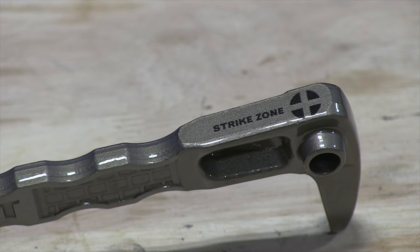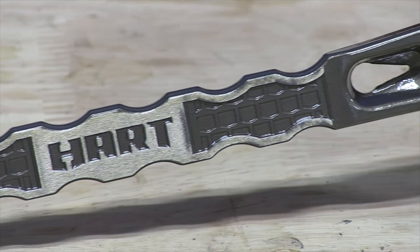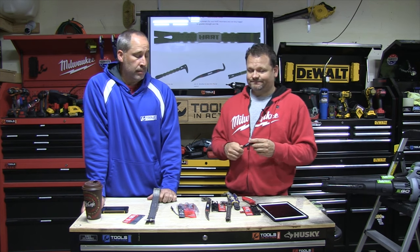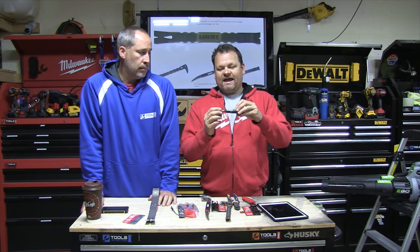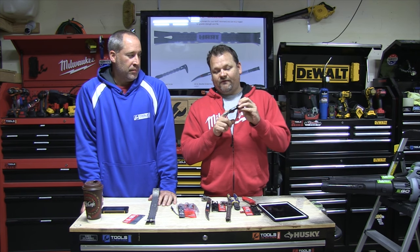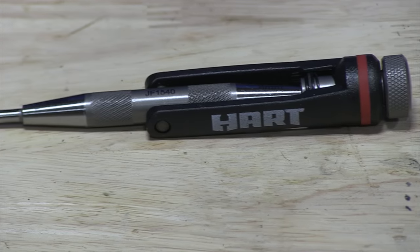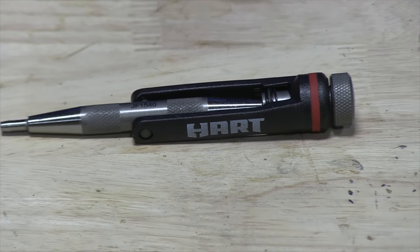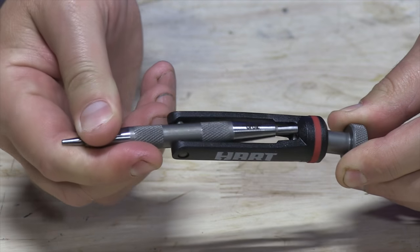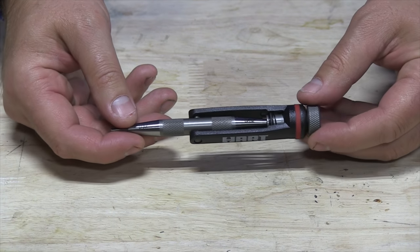My favorite thing they sent us is the HART nail set. How many times have you had a nail set and wished you had a different size? This is a cool invention. One side is 2.4 millimeters and the other side is 8.8 millimeters. So when you're striking with your hammer and need a different size, you just pull up, rotate it, and go — boom, boom, boom. That's it.